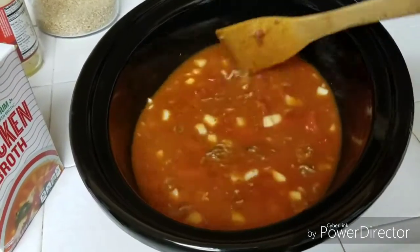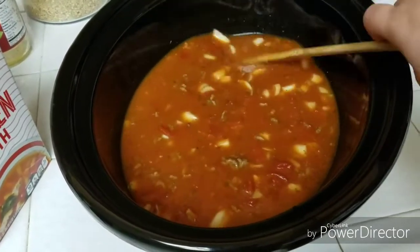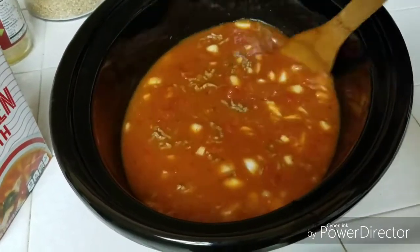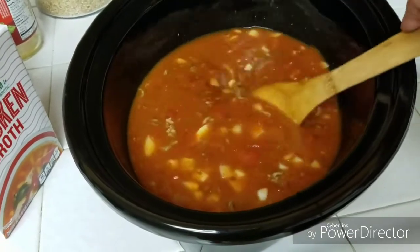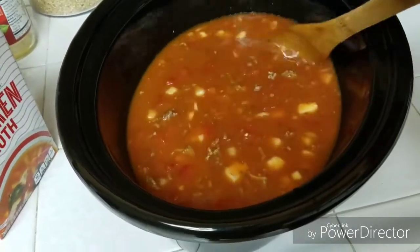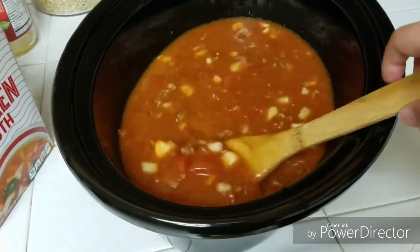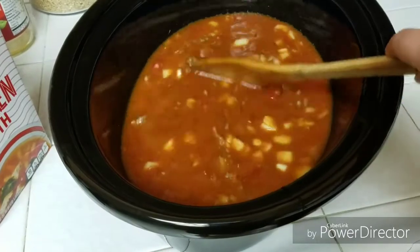One more thing I wanted to add: I didn't add any extra seasoning because the pasta sauce already had a lot and I didn't want it to get too overpowering. So tomorrow when it's warmed up and all the flavors have blended together, we'll give it a taste and see if we should add any more salt, basil, or thyme, anything like that. That's why I didn't add anything else.